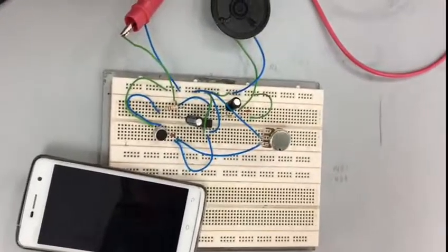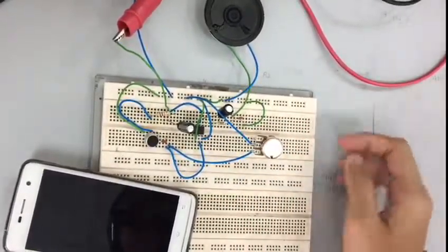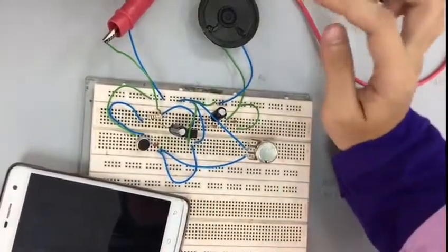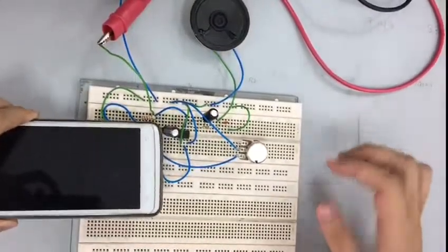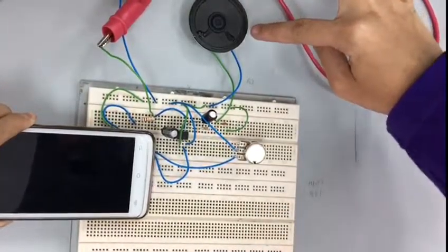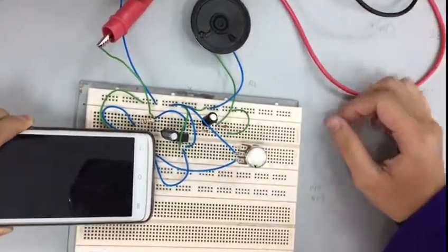This is our microphone project for analog systems. We use an LM386 connected with a microphone as input and speakers as output. We try putting on music, and you can hear from the speakers that the sound is amplified — it's louder.